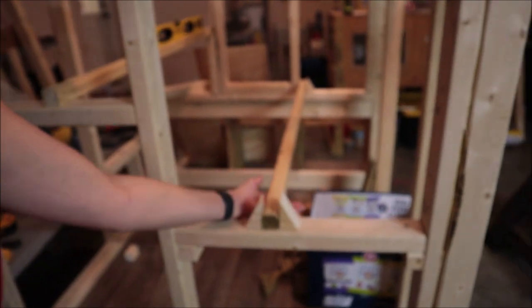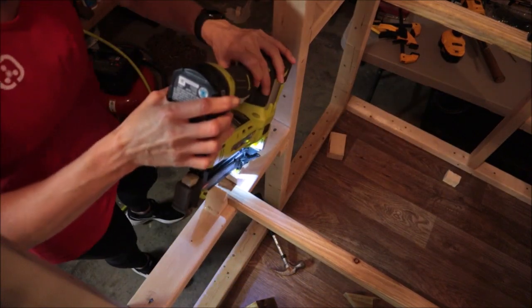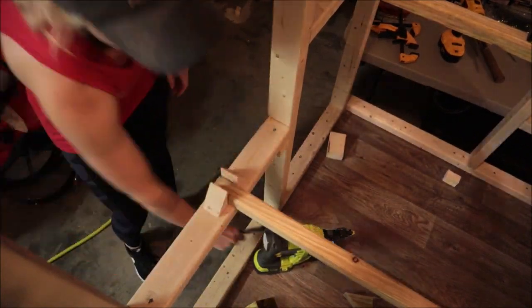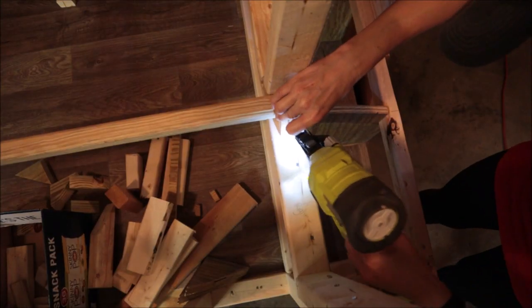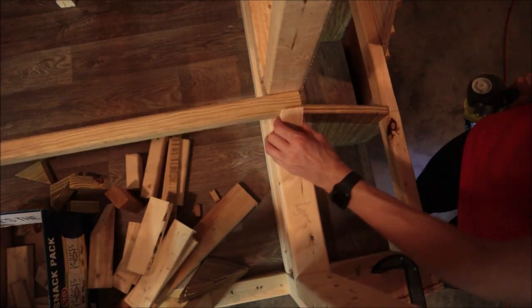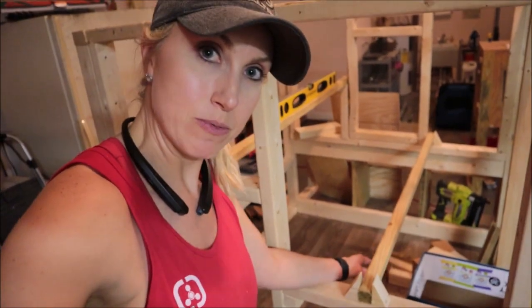Here we are from the side — this is a roosting bar here. I'm going to give them some support so they don't go back and forth as the chickens jump up on the roosting bar. That way, all I have to do is just pick them up and take them out. Now I've got my braces in place, so I'm able to remove the roosting bar anytime I need to.